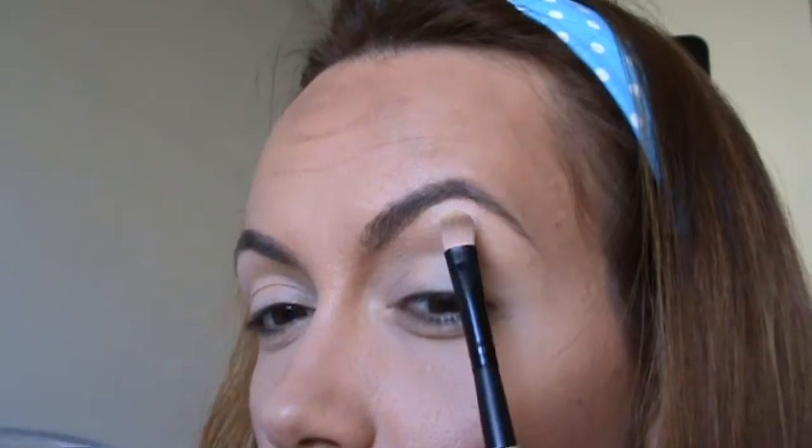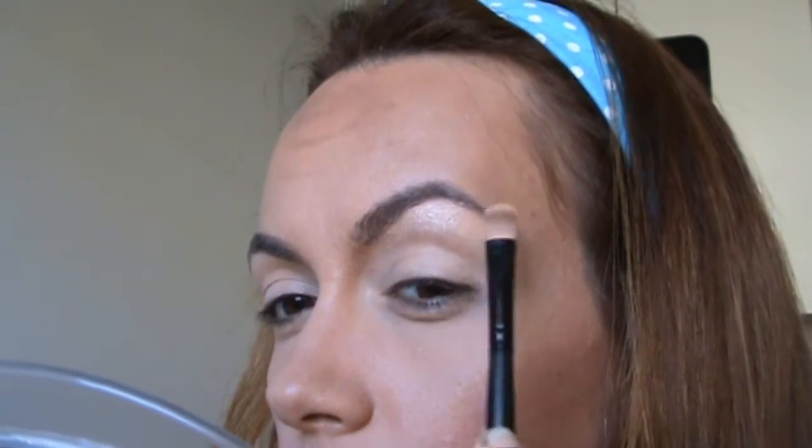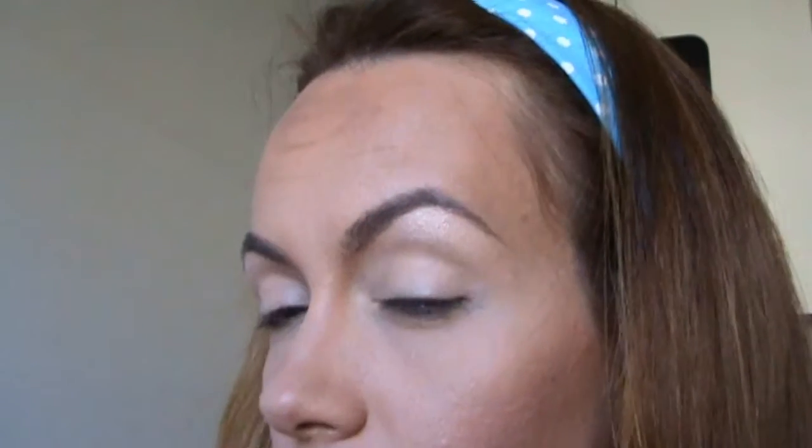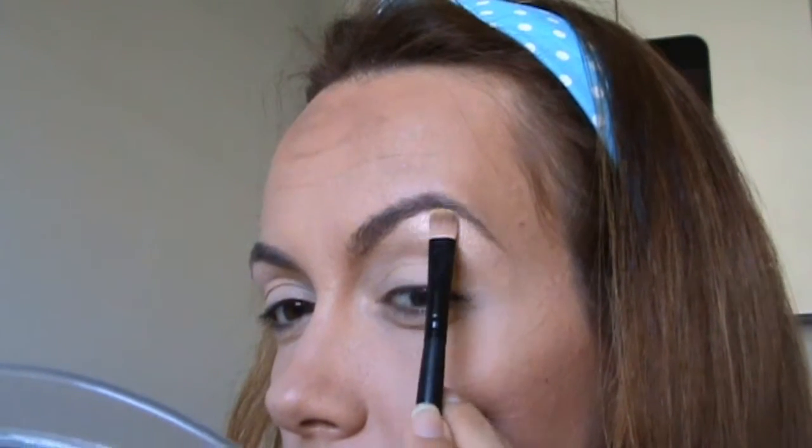Next, I'm gonna be highlighting the under-brow area. Usually I don't like pearl shades for this part of the eye, but today I want to try a different kind of makeup look.